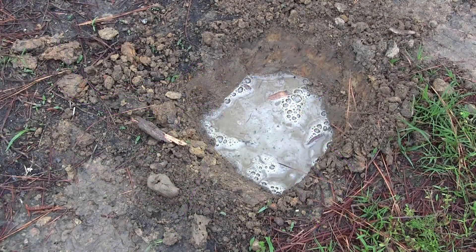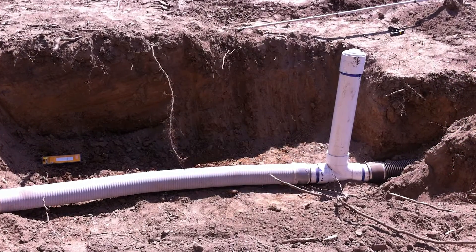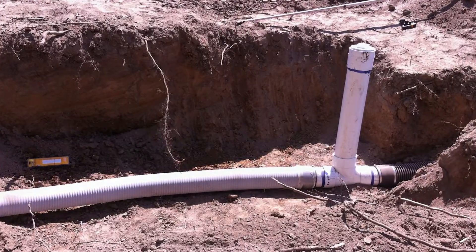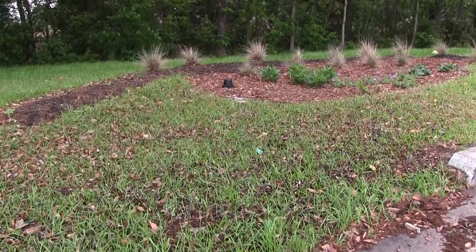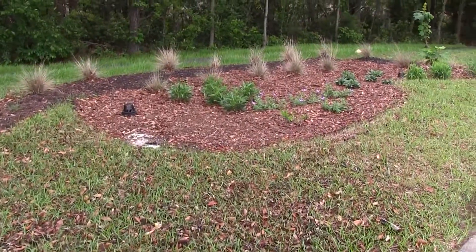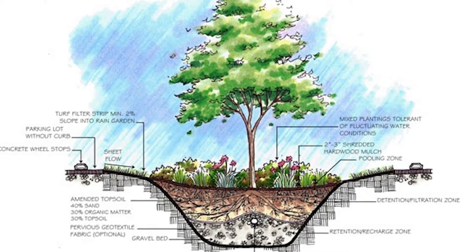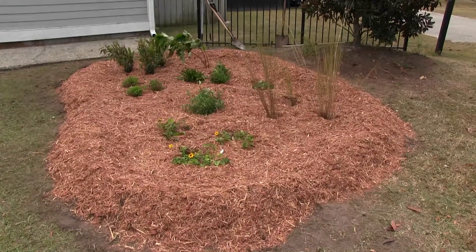If water does not PERC within 24 hours, one option is to consider including an under drain in your rain garden. This is a drainage pipe placed in the bottom of a rain garden. The pipe is perforated on top and solid on the bottom, and used to direct water out of the rain garden once full. Typically, under drains are associated with more highly engineered bioretention cells and are not included in a residential rain garden.